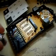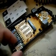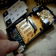Here's the ColecoVision controller opened up. I removed the number pad, and I'm fitting my little port right here on the side.